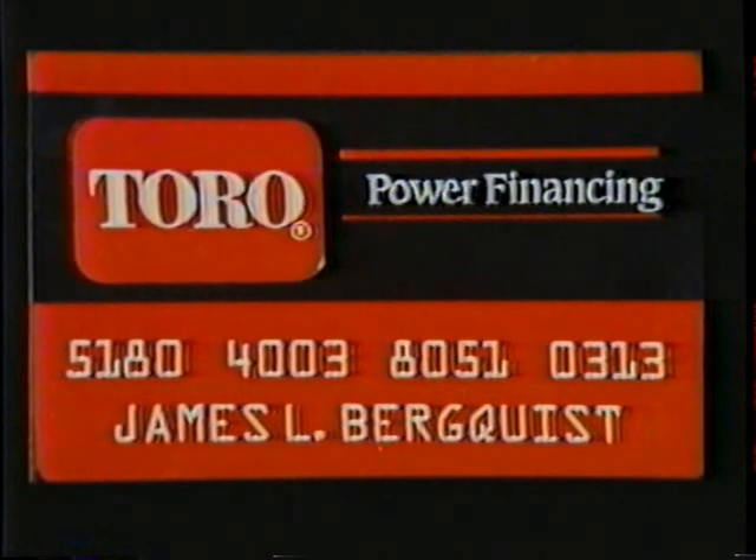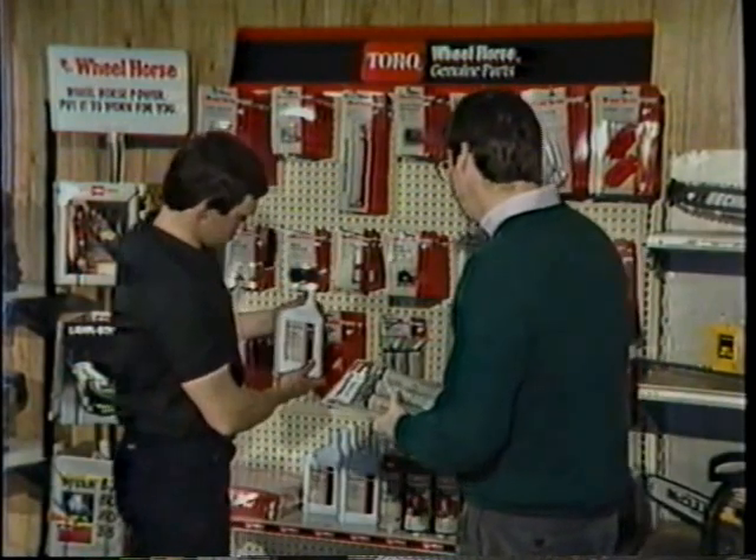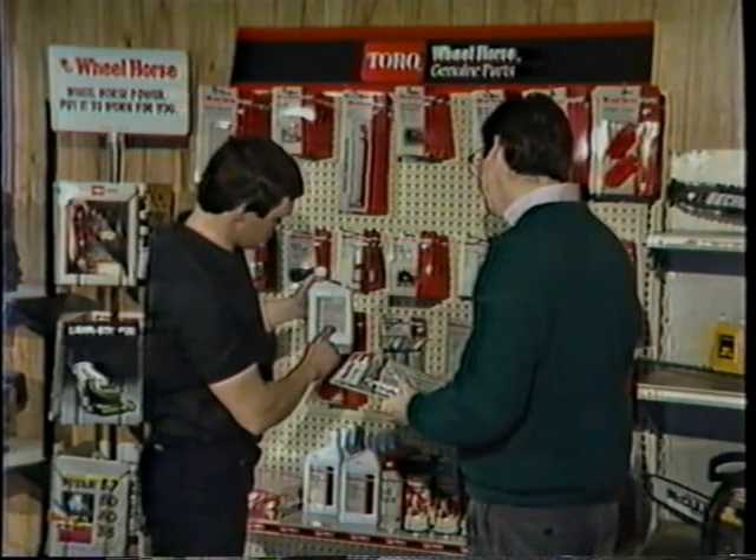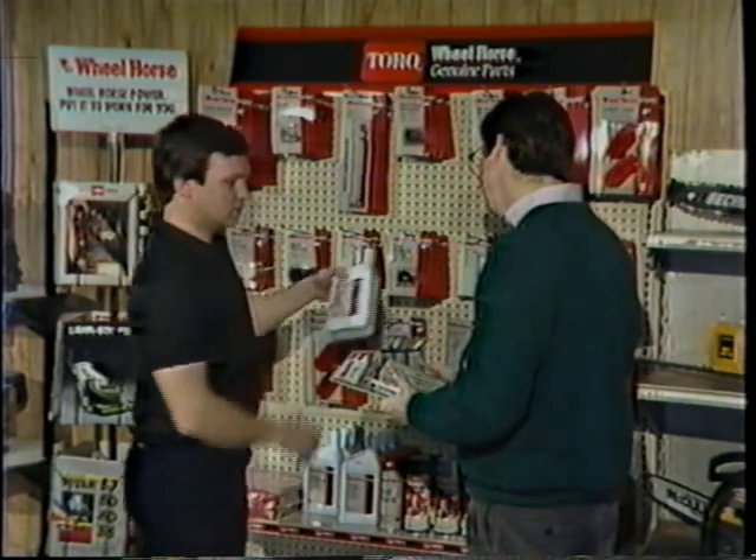If you qualify, you can put everything on the new Toro Power Card. This card is really handy because it lets you pay for your 300 Series in manageable monthly payments. With the card, you can charge parts, attachments, other Toro products, and even service. Now that's great traditional treatment of a customer.